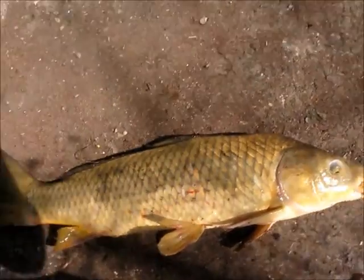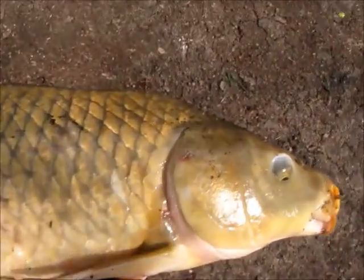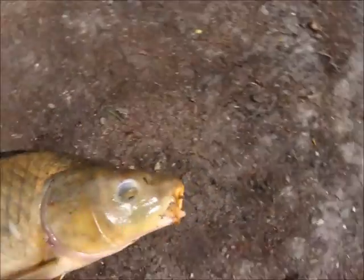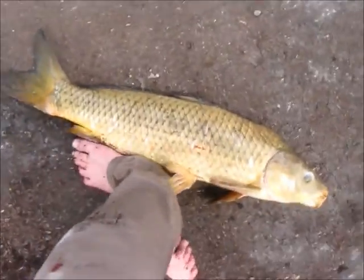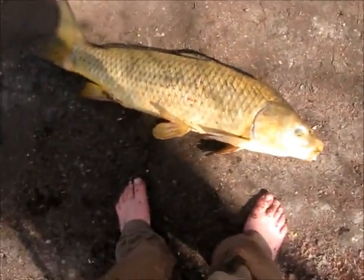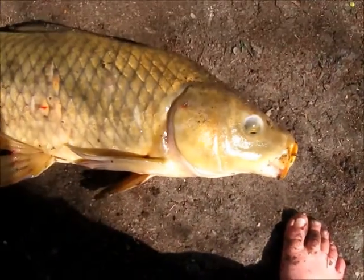I just caught a very nice carp. Look at him compared to my hand — 32 inches, maybe about 10-11 pounds. Look at him next to my foot. Anyway, I caught him using the rubber worm method — that works. I'm using that from now on. I'll see you later if I catch any more fish.